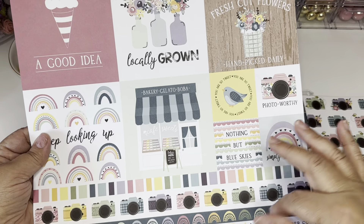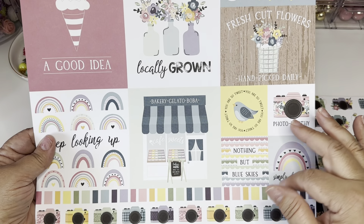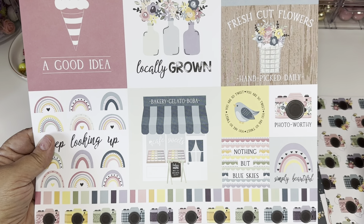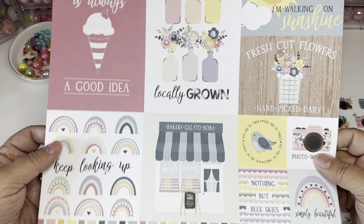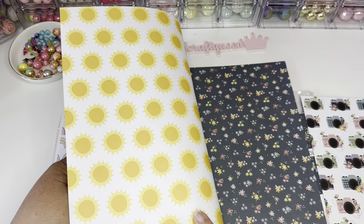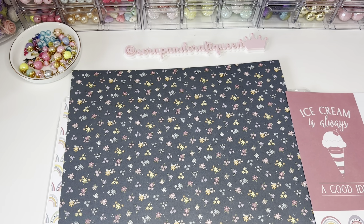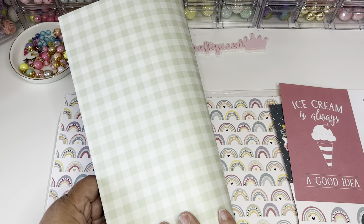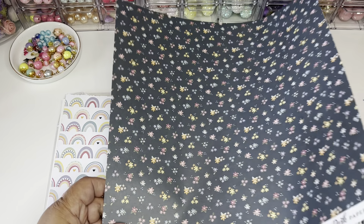You've got your cameras, 'Nothing but blue skies,' bakery, gelato, and boba. Then you've got 'Photo worth me' — just too many cute ones. The back has the sunshine. One thing I do hate about these little package collections is they always put the cutest paper behind the cutouts — you notice that? They always do that.